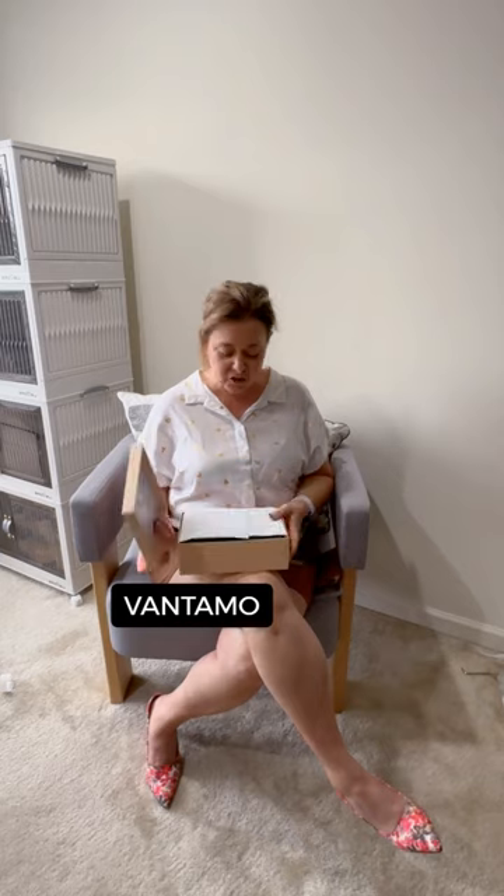Hey guys, it's Dana, and today we're going to take a look at a Vantamo cross-body bag. It looks like it's inside of a gift box, so we're going to open up that gift box. And speaking of gifted, my product was gifted. Opinions are my own.